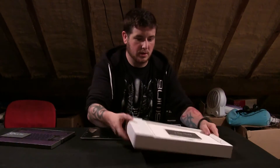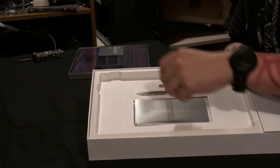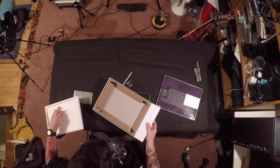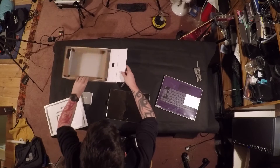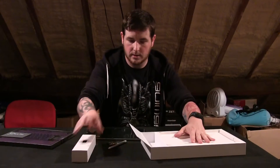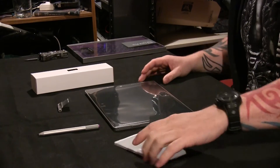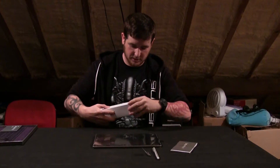In the box underneath they've included a battery for the stylus, the instruction manual, and what I believe is the power supply. So in the box: tablet, stylus, battery for the stylus, the Surface Pro manual, and the power supply.